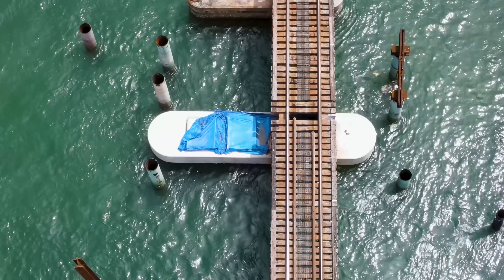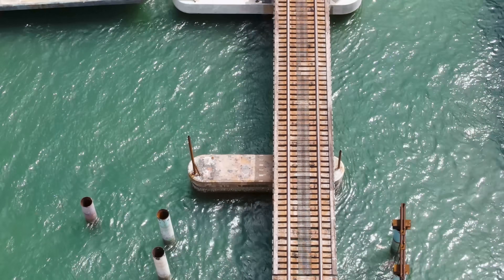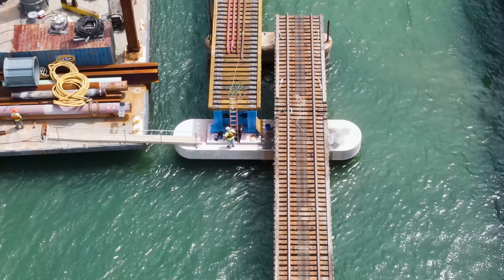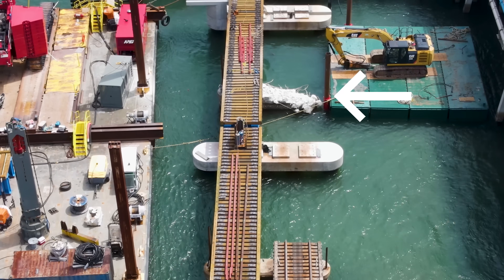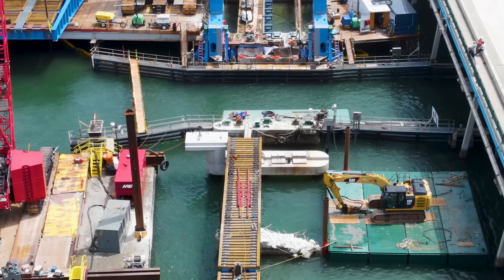You can see the new piers for the upgraded bridge are much larger than the old ones. This old pier was also partially demolished earlier in the day in preparation for the new span being installed here.